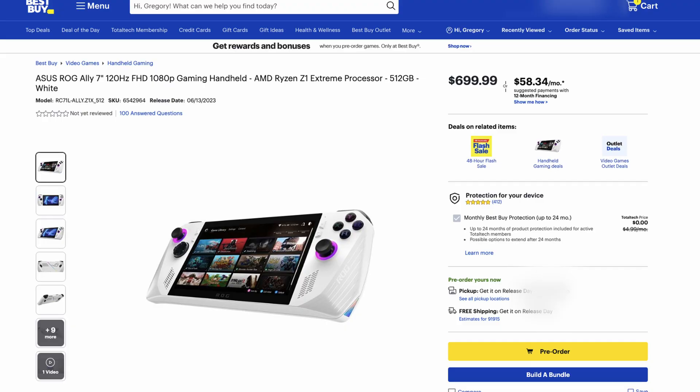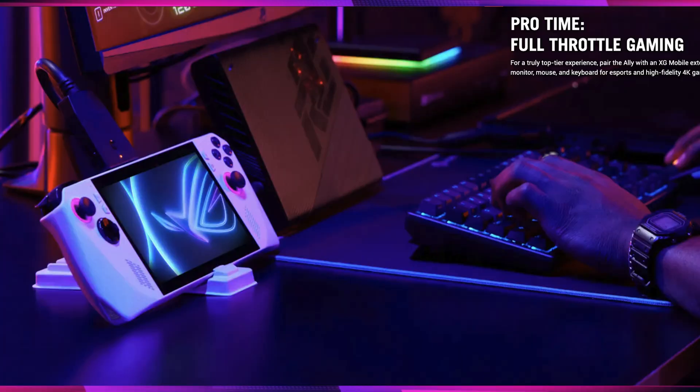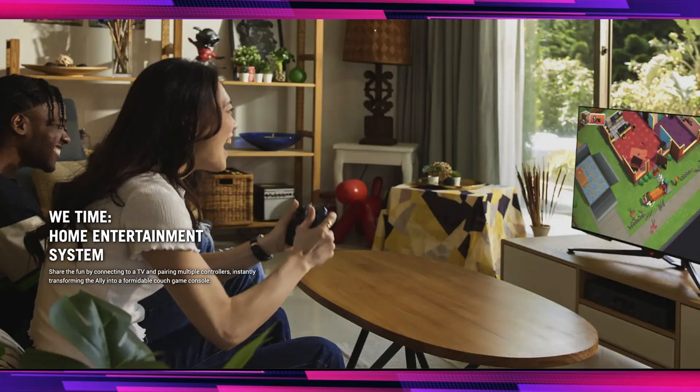It's up for pre-order right now at $699 at Best Buy, and games can go up to 1080p when you're playing it mobile, or up to 4K if you have it docked. If you want to pre-order, it's linked down below.